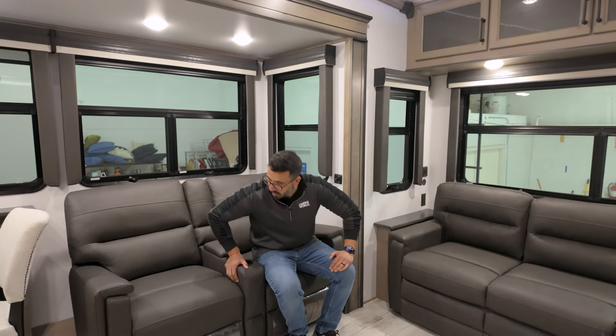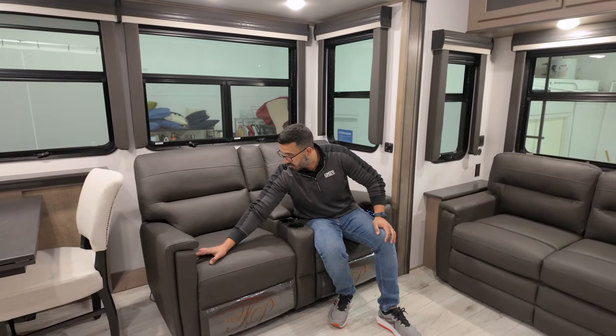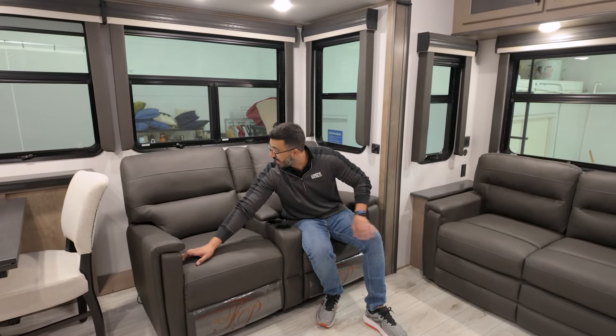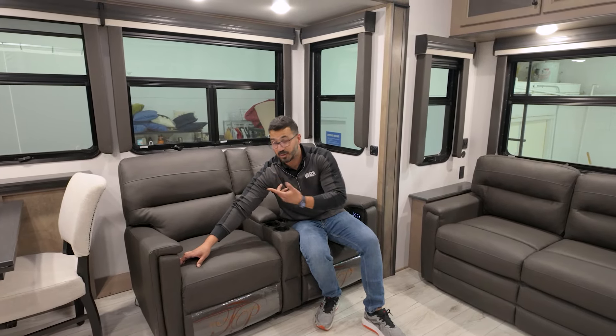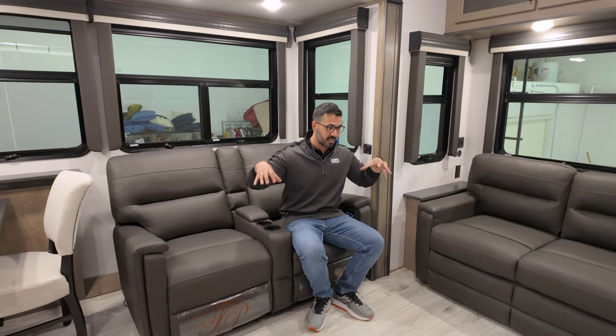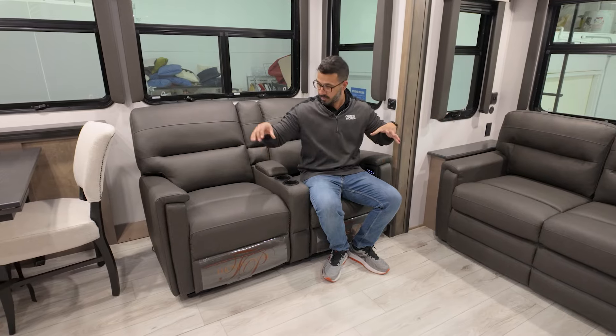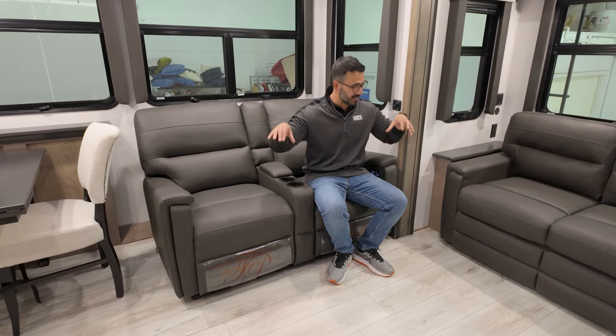The theater seats are powered as well. You have power recline, power adjustment for lumbar support, and power adjustment for head support too. So if you want to talk about the ultimate in comfort when it comes to theater seating, this is it. Bikes — difficult to use. This — not difficult to use. Love it.